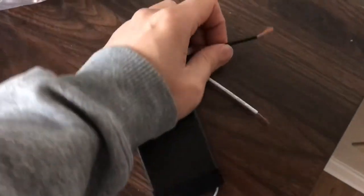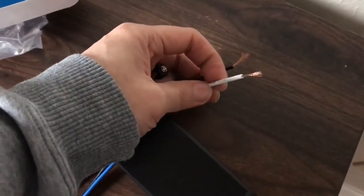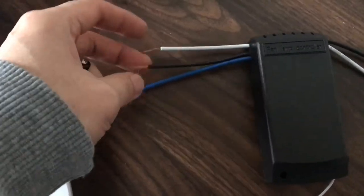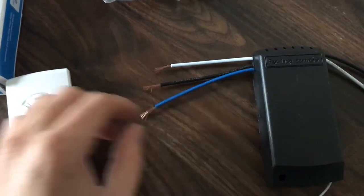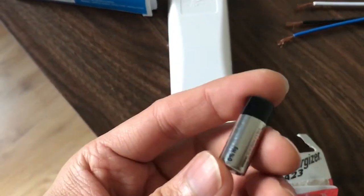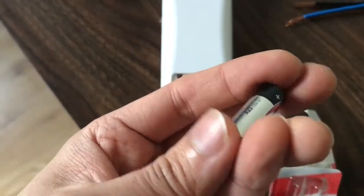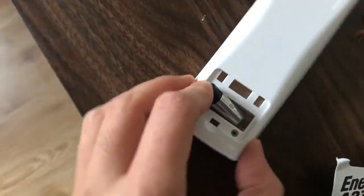So basically this is gonna be the hot wire in, neutral wire in. Same color — the blue one is for the light. This is the remote control and it uses this kind of battery. It's for A23 batteries. Really small, A23.